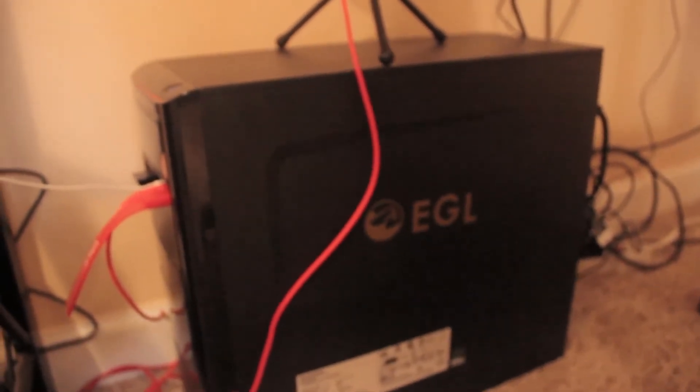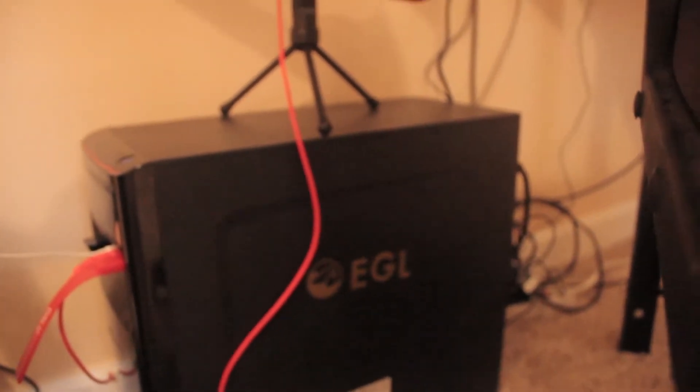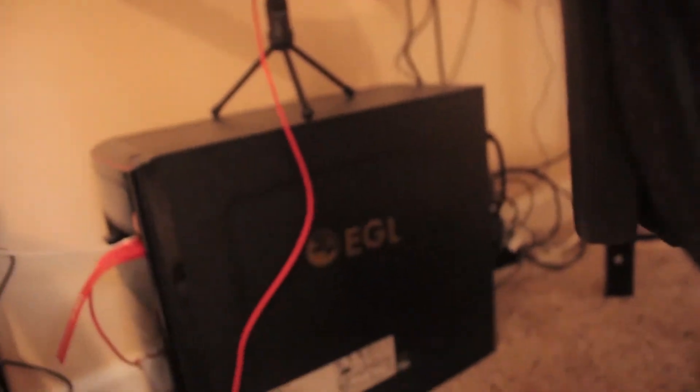Now what you guys have been waiting for — my PC down here. I even have the EGL, which stands for the European Gaming League hub, and a bunch of stuff that plugs into it, including my mic that I use now.